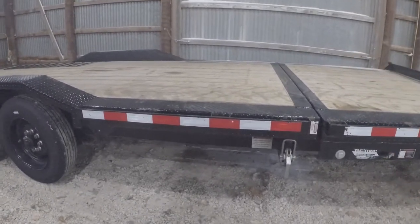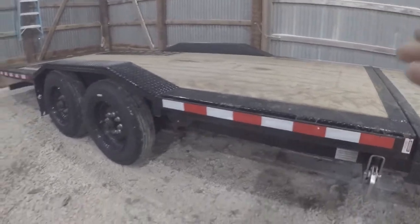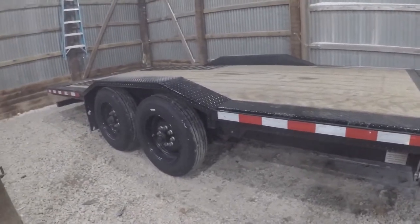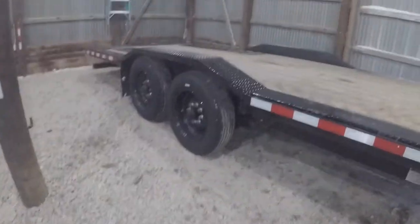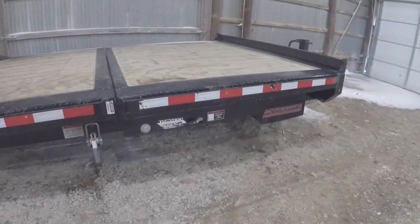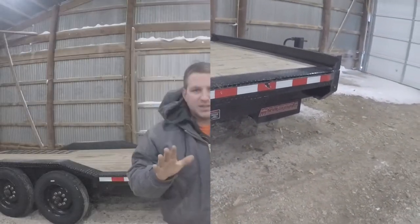Overall great trailer. We've had it about a year, used it a fair amount of times, and I would definitely recommend it. If anybody's looking at Mid-Soda trailers, I've got nothing bad to say about them at this point. Thanks for watching, hope you guys enjoyed this short video. This was a viewer-requested video — please comment, like, and subscribe to our channel. Tell me what you guys want to see. We've got quite a bit of equipment and different things here, and if you want to learn about them or just hear me ramble on about them, I'm more than happy to do it. Thanks for watching, have a great day.